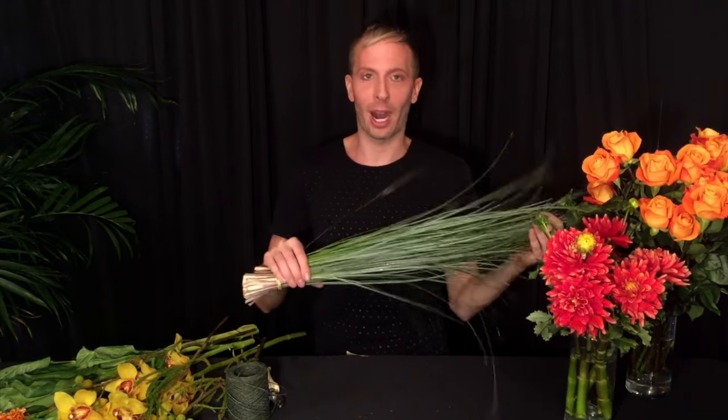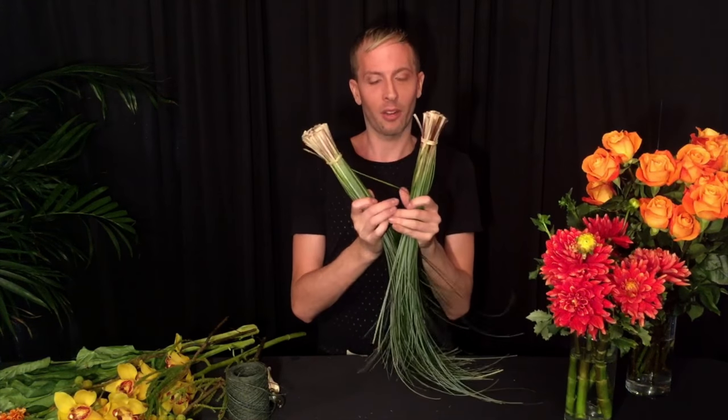They're really beautiful — they have like a reddish tinge to them. And this is celosia, or coxcomb. We're going to use five of those in the arrangement. And last but not least, the most important thing is the bear grass. I got two bunches of bear grass.